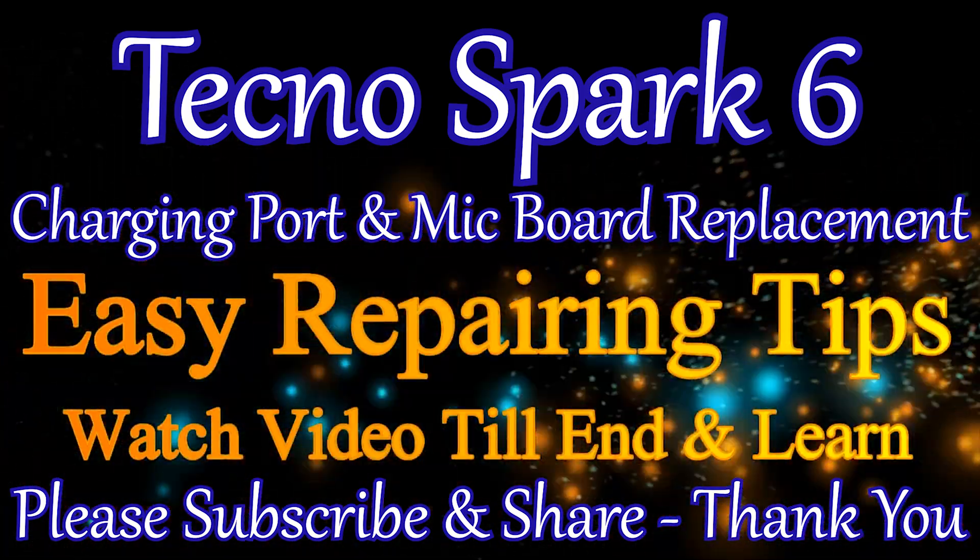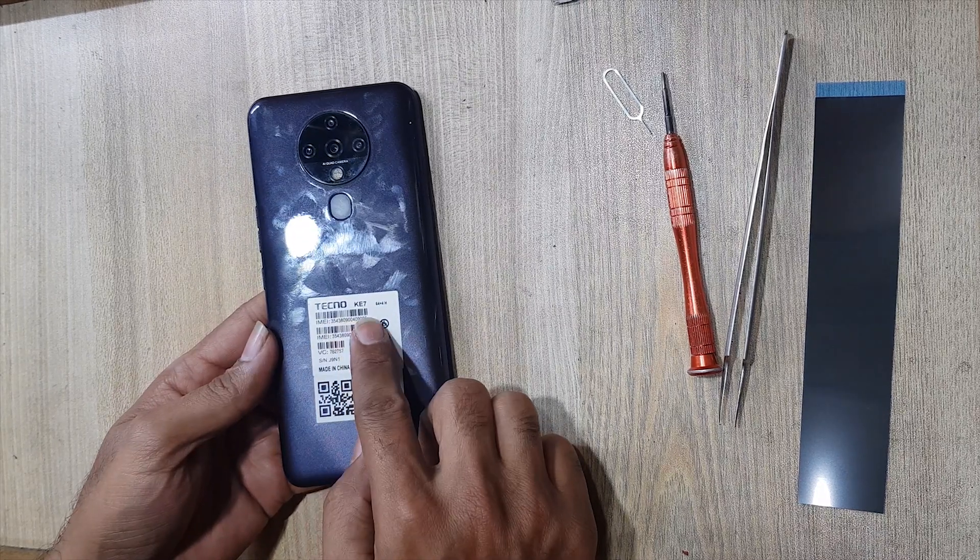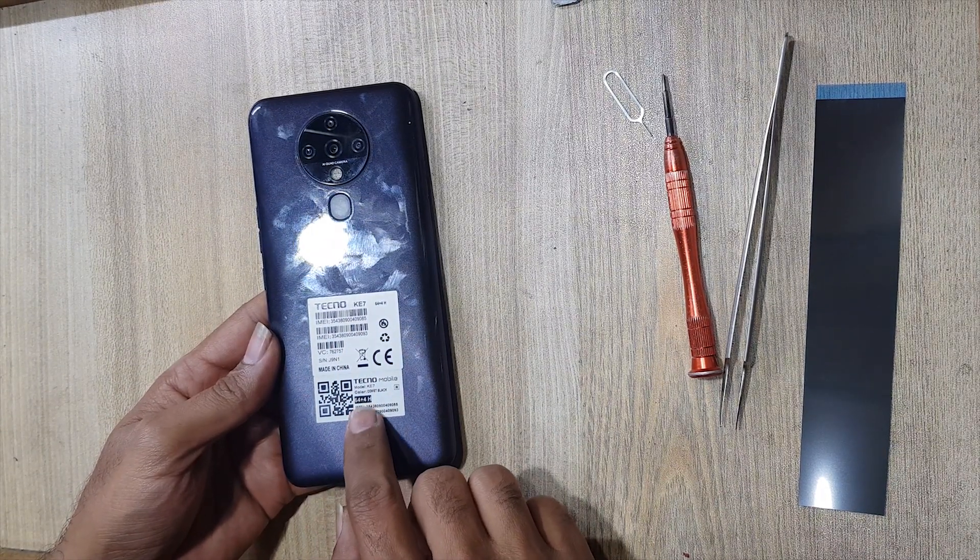Welcome guys. Today we will look at the solution of the charging problem. We will replace the charging port and mic sub board. This is the Techno Spark 6 model.